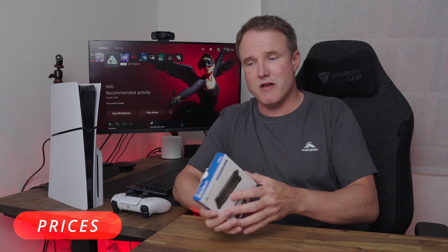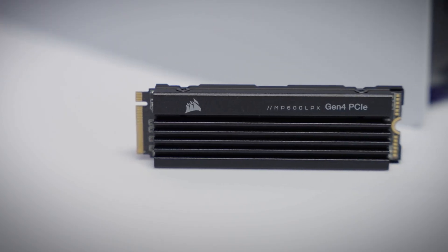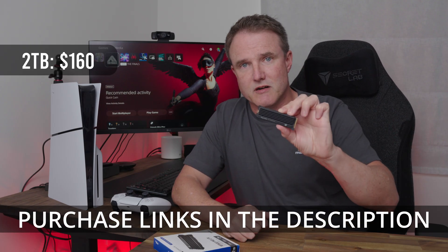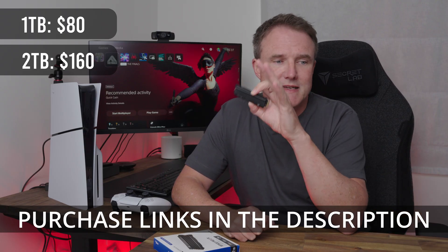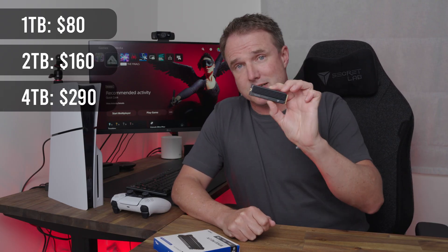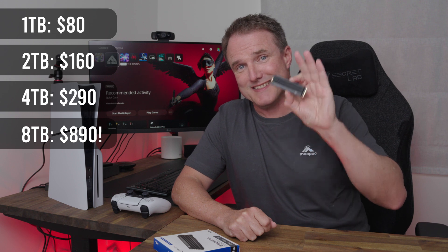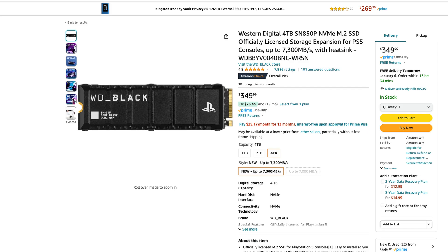I'm using a Corsair MP600 Pro LPX. It wasn't the most expensive, but it wasn't the cheapest either. For the two terabyte model I've got here, that was $160. You can get a one terabyte model for $80, a four terabyte model for $290, and there's an eight terabyte version which is ludicrously expensive at $890 US. That's consistent across the board — any eight terabyte NVMe drive is going to cost a fortune. A Western Digital SN850P will cost about $350 for the four terabyte, which is more expensive and slightly quicker than the Corsair MP600, but not enough that you'd really notice.